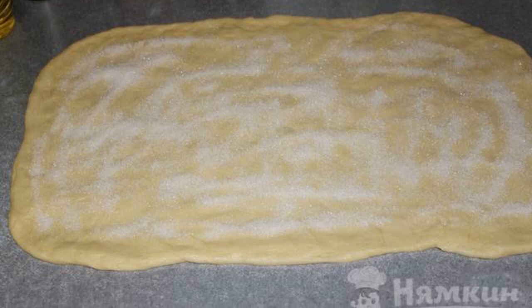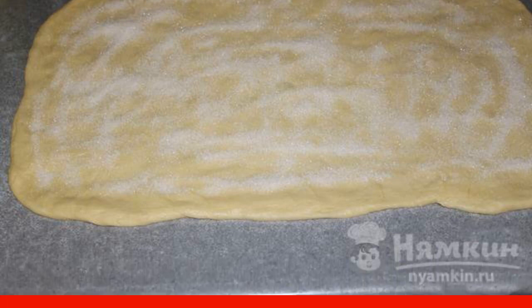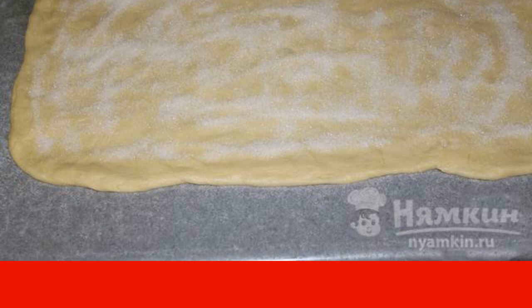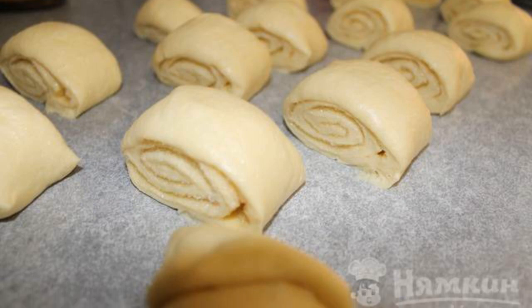After a while, roll out the dough on a floured surface into a rectangle. Lubricate it with vegetable oil and sprinkle with granulated sugar. Roll the dough into a roll and cut into medium pieces.